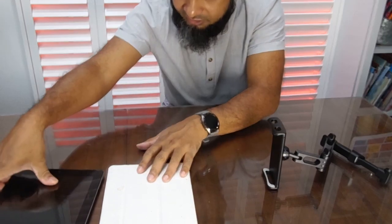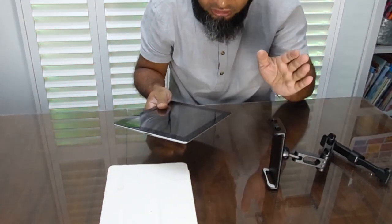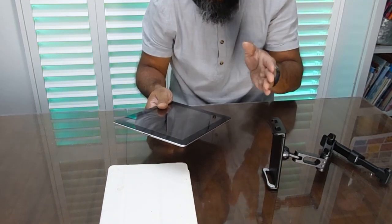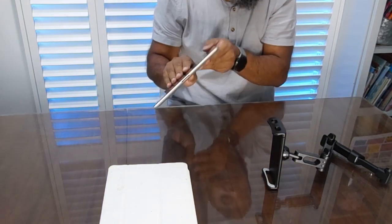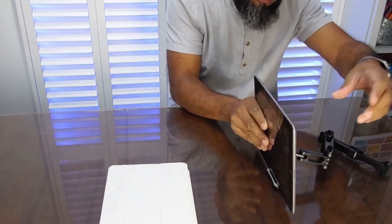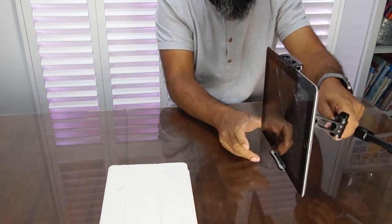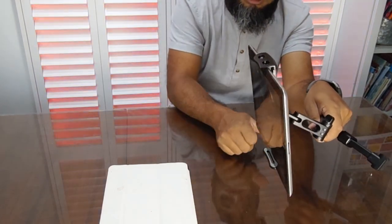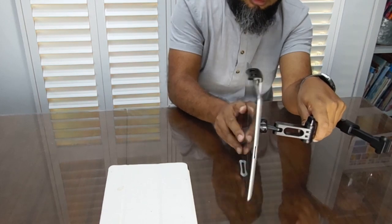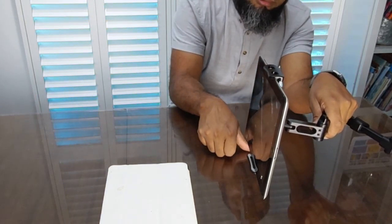Now — will it hold my tablets? We'll start with the iPad since it's probably the most commonly used one. I'll show you the technique and how I can connect it to Amazon Prime or Netflix. I was hoping it would fit nicely and snugly — okay, that's the first issue I've noticed.